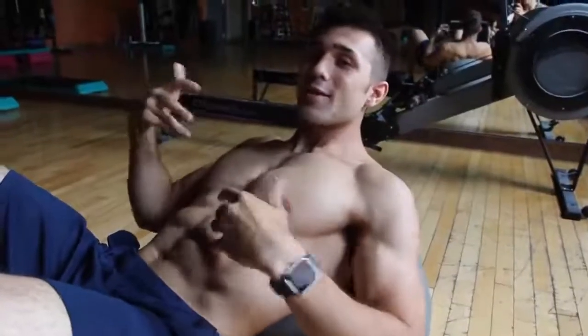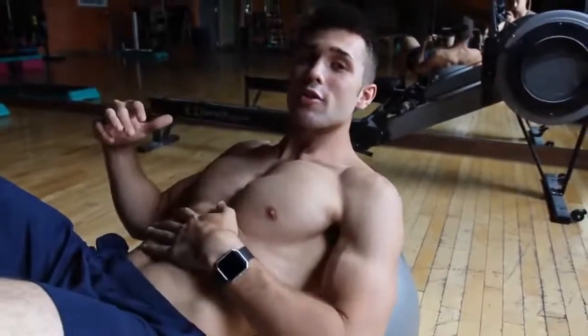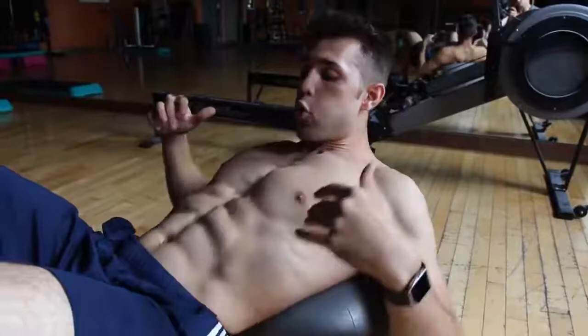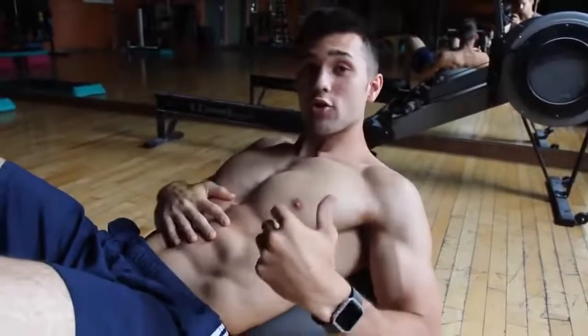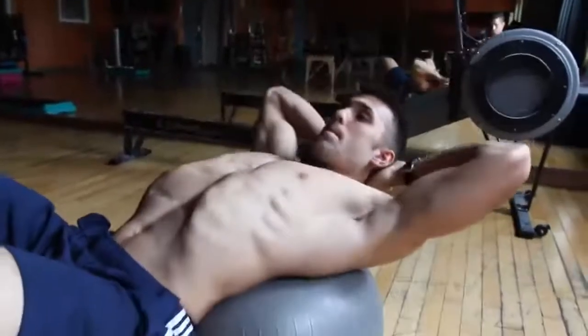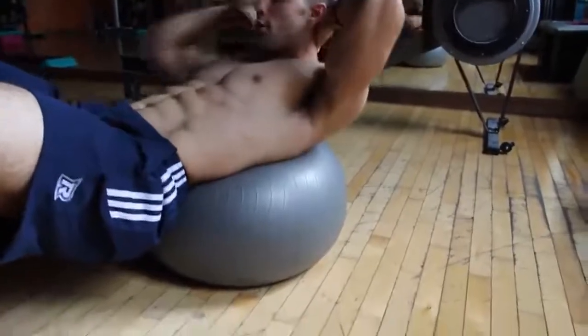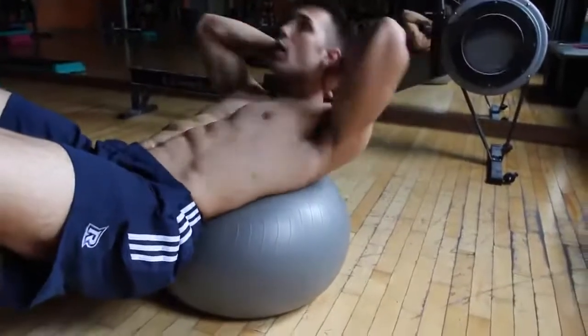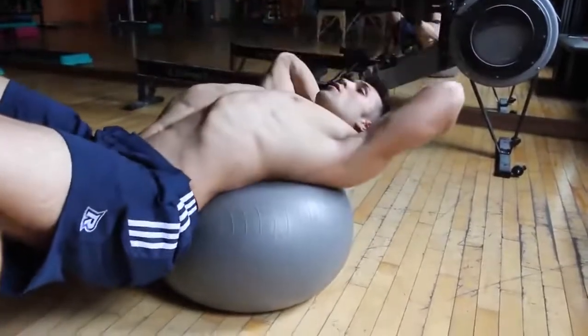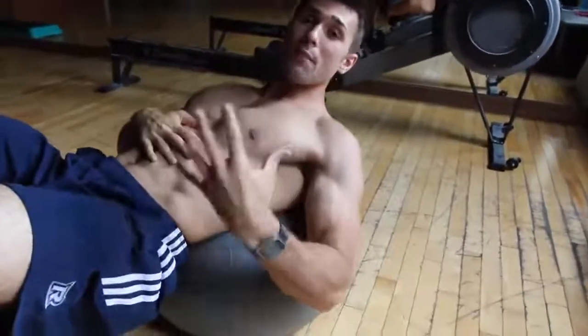My second tip is it all lies in the breathing. You want to make sure you're having big breaths on the way out and that will naturally contract your abs. So that's how you actually contract them, so it would make sense to be doing it during the exercise. Use that big breath — that is a key to effectively getting that mind-muscle connection and really working on contracting your abs.